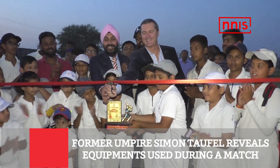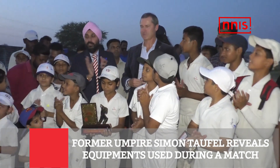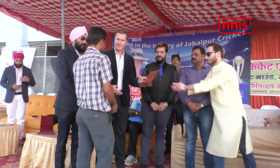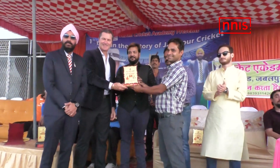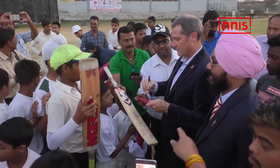Umpires have a role which can change the course of a cricket game, but how does an umpire prepare for a cricket match and what equipment does he carry on the field? We have the answers, revealed by none other than famous Australian umpire Simon Taufel.